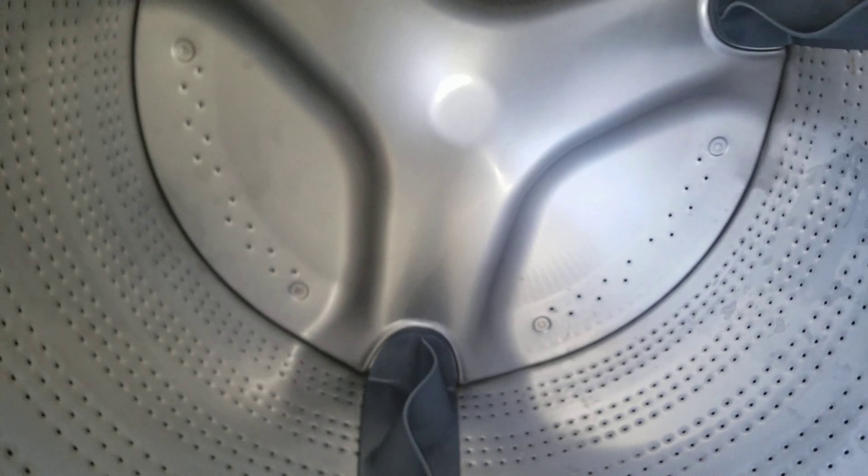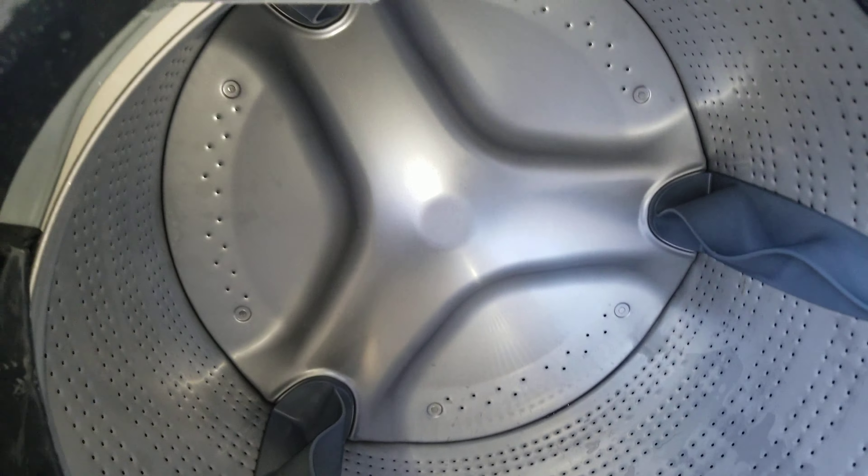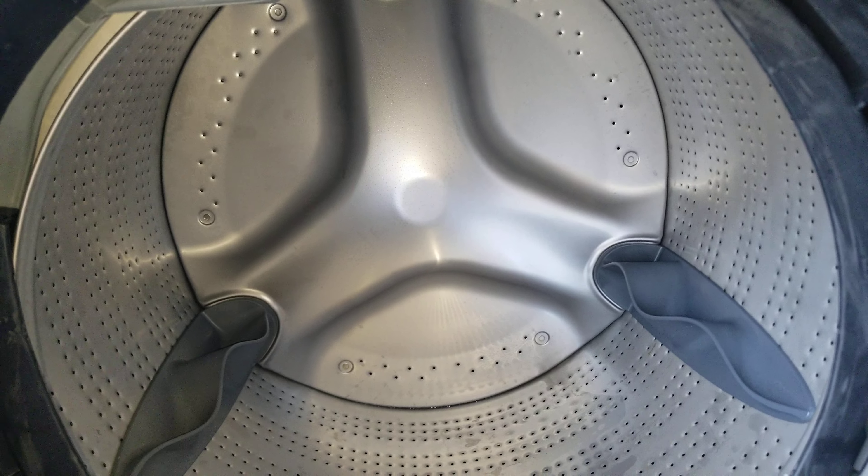Speed Queen's FF7 front loader actually uses less water than their top loader. If you don't know this, the Classic — by the way, that's solid — the Classic uses 24 gallons on a full load. And then here you have their front loader: it uses about 22 gallons on a load.